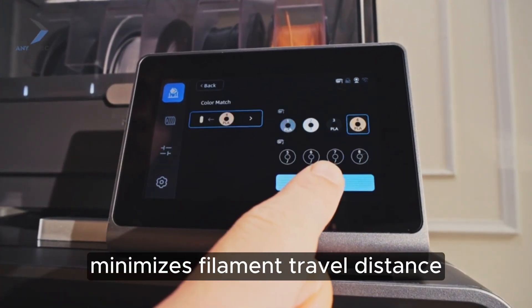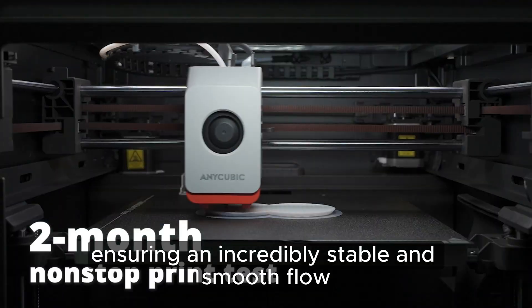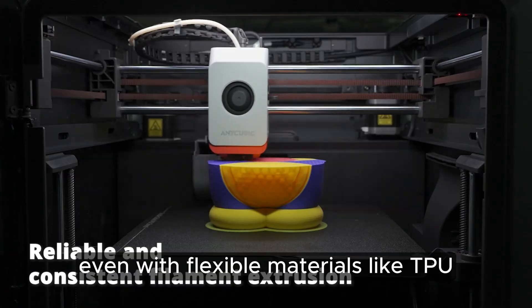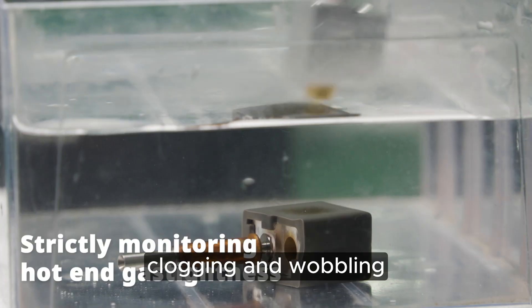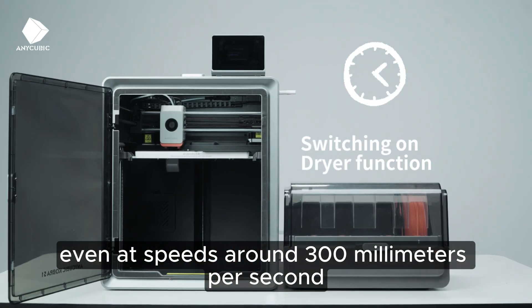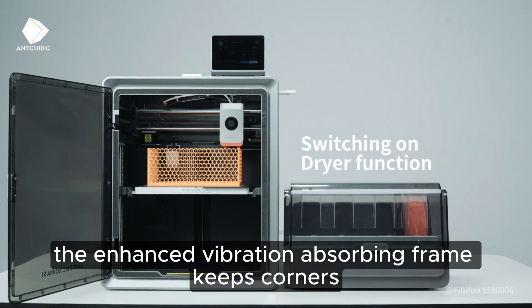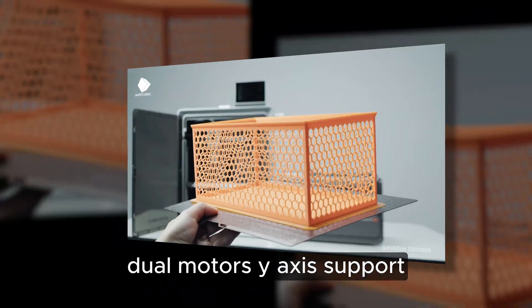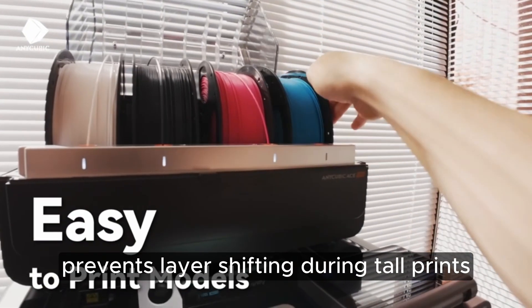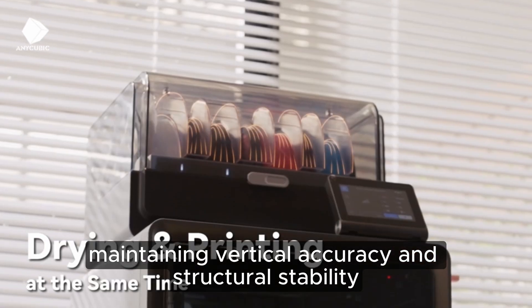The direct-drive extruder minimizes filament travel distance, ensuring an incredibly stable and smooth flow even with flexible materials like TPU, dramatically reducing under-extrusion, clogging, and wobbling. Even at speeds around 300 millimeters per second, the enhanced vibration-absorbing frame keeps corners sharp, surface texture smooth, and fine details crisp. Dual-motor Z-axis support prevents layer shifting during tall prints, maintaining vertical accuracy and structural stability.